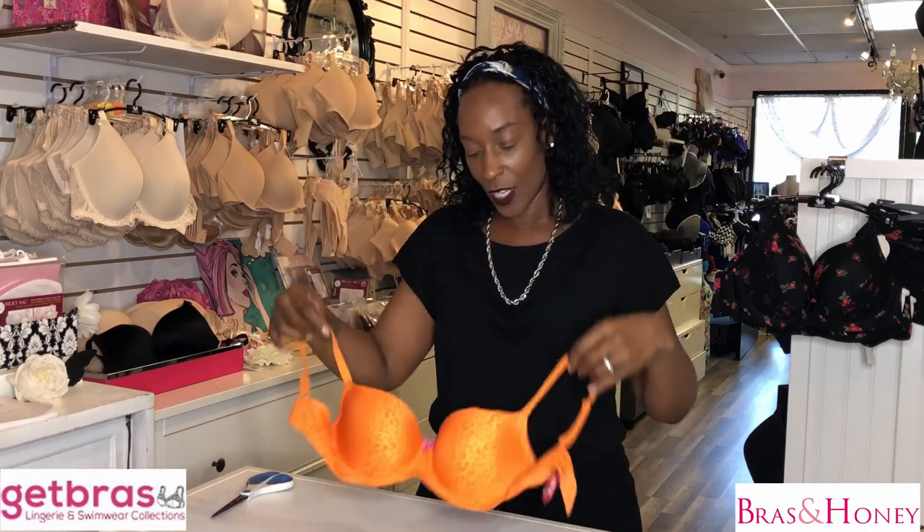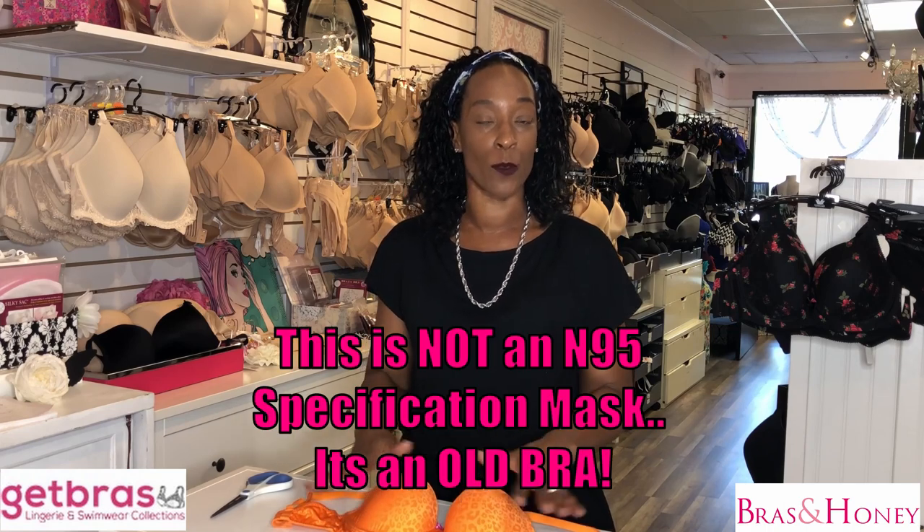Hello and welcome. In today's video I am going to be showing you how to make a face mask out of a bra. I know that it's been mandated in a lot of states in the US and all around the world that they want you to wear face masks now. Making a face mask out of a bra will give you a face covering — it's not an N95 mask, but it will cover your face.